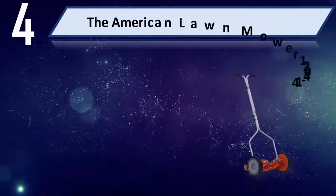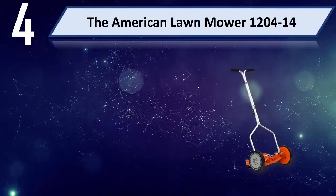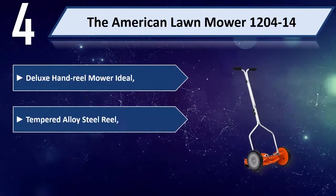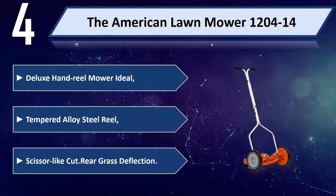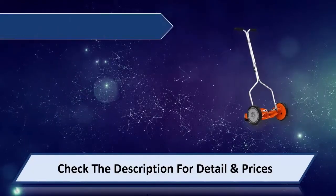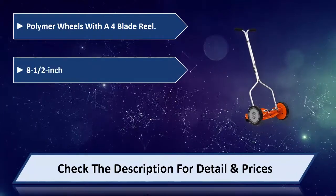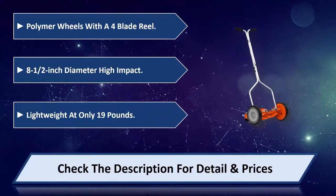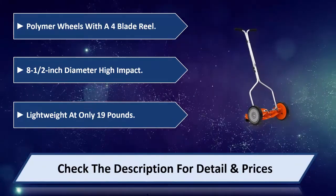Number 4: The American Lawn Mower 1204-14 Deluxe Hand Reel Mower. Ideal tempered alloy steel reel. Scissor-like cut with rear grass deflection. Polymer wheels with a 4-blade reel. 8-and-a-half inch diameter high impact. Lightweight at only 19 pounds. Please check the description for detail and price.